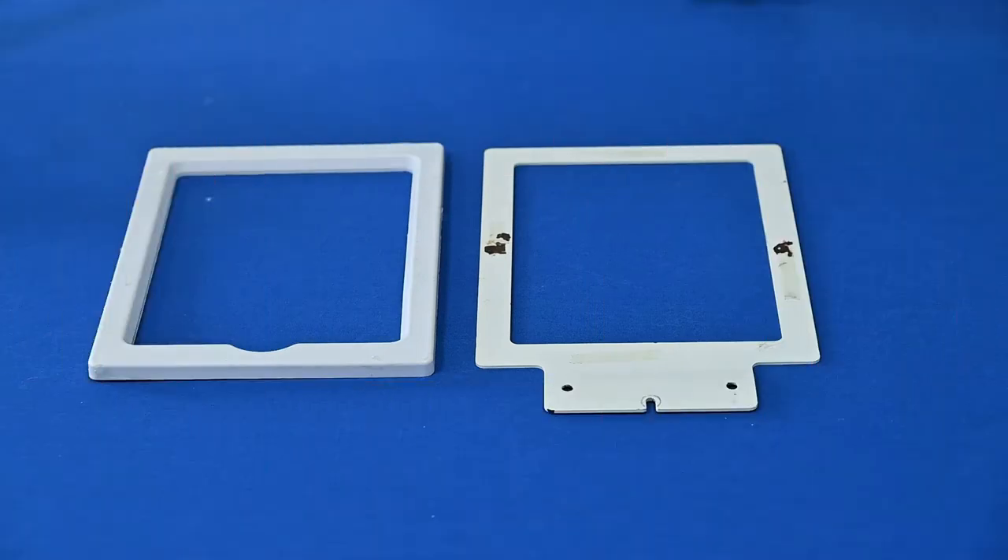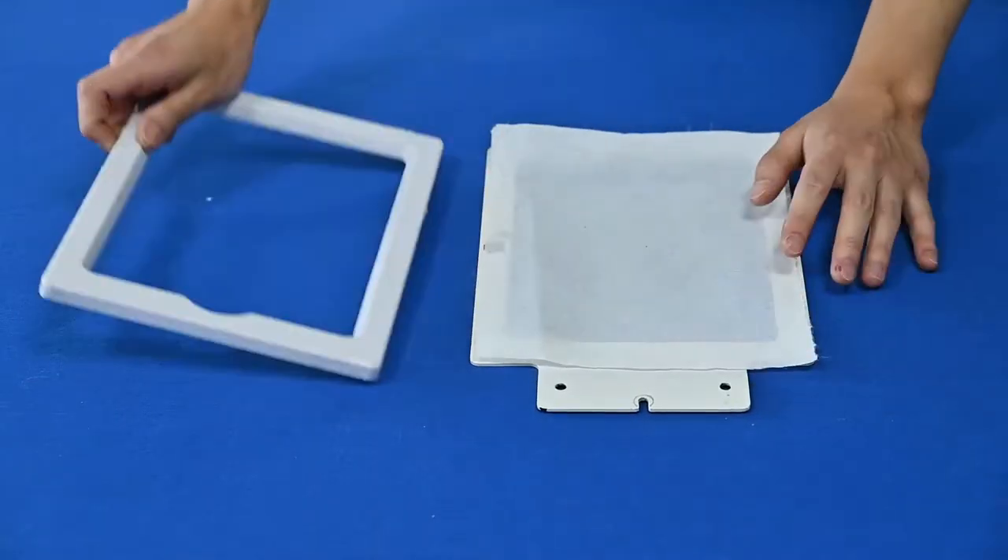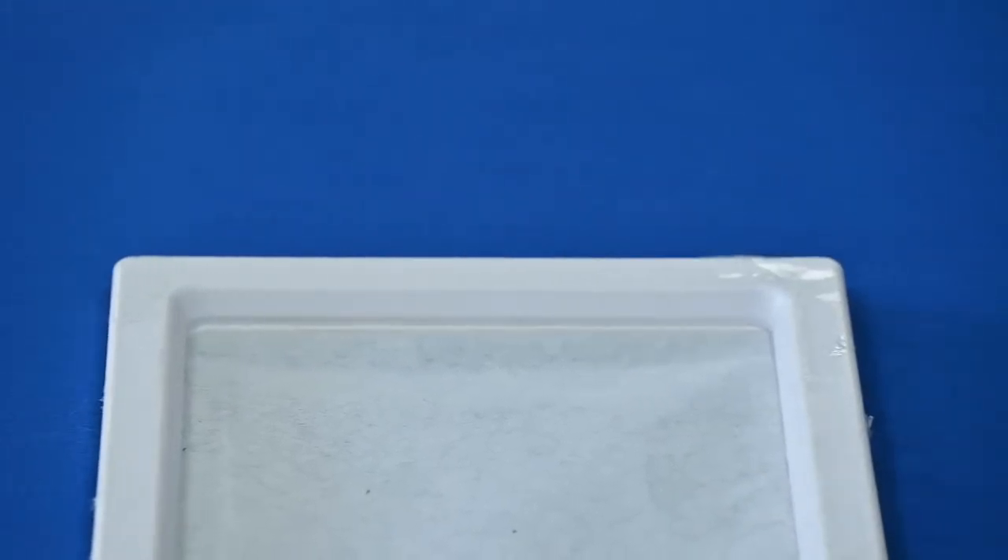Step 1: Install the backing paper on the embroidering frame. Here, you need to pay attention — please pull the backing paper and make it as flat as possible so that our machine can find the center point much more easily.